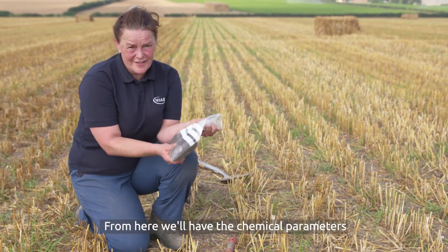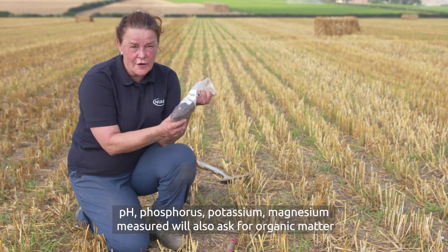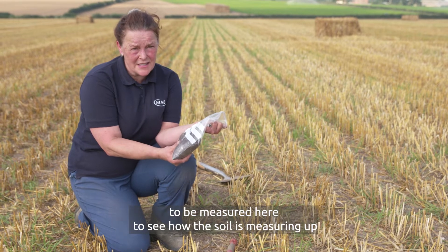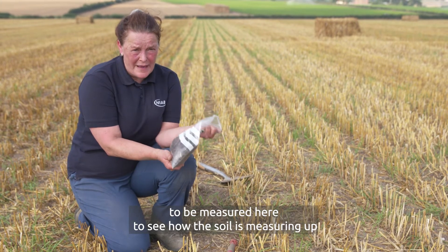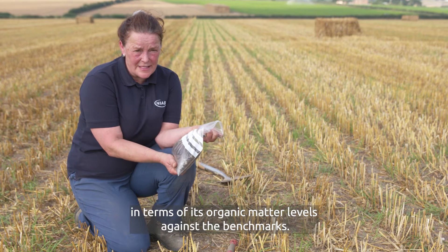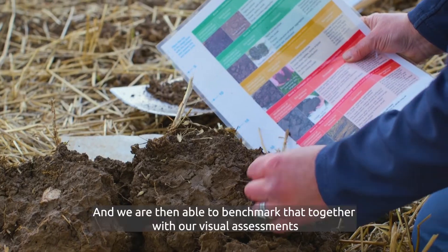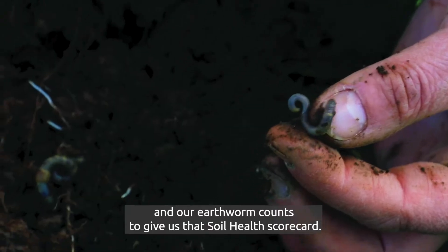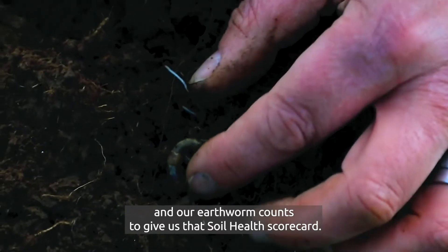From the lab analysis we'll have the chemical parameters measured: pH, phosphorus, potassium and magnesium. We'll also ask for organic matter to be measured to see how the soil measures up against the benchmarks. We're then able to benchmark that together with our visual assessments and our earthworm counts to give us that soil health scorecard.